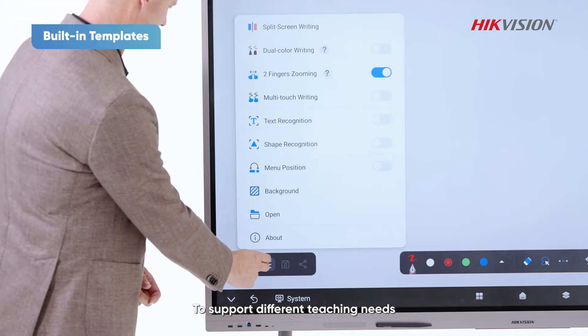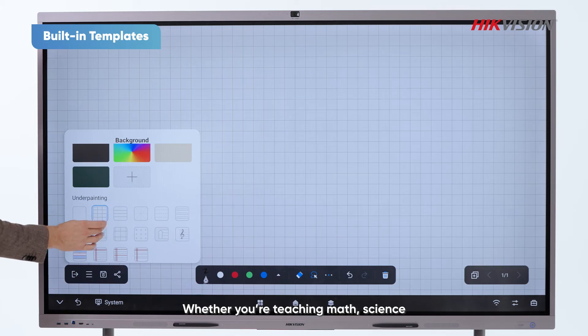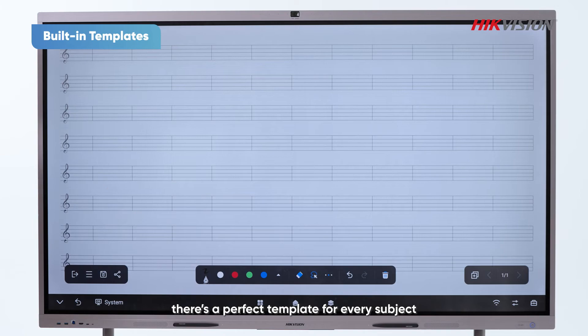To support different teaching needs, we've added 15 new background templates. Whatever you're teaching — math, science, or music — there's a perfect template for every subject.